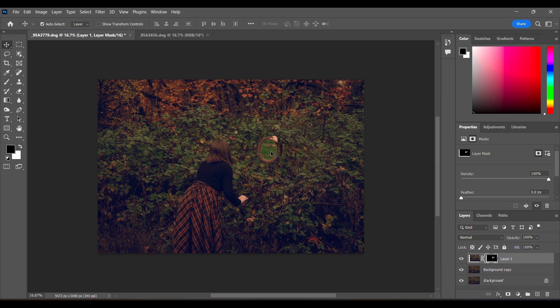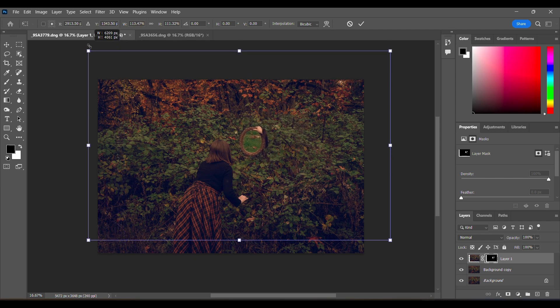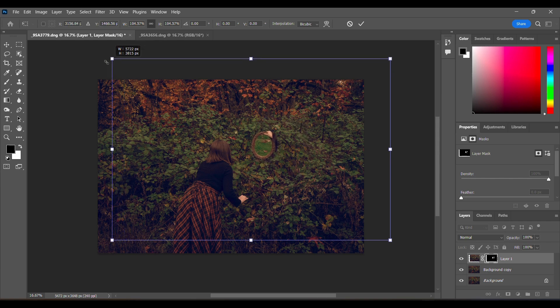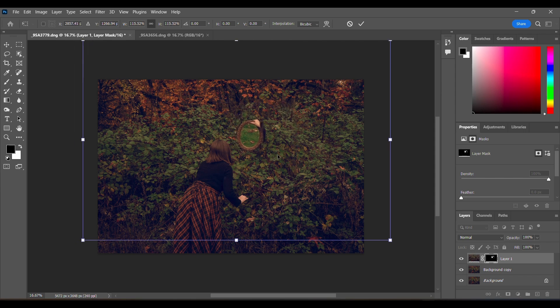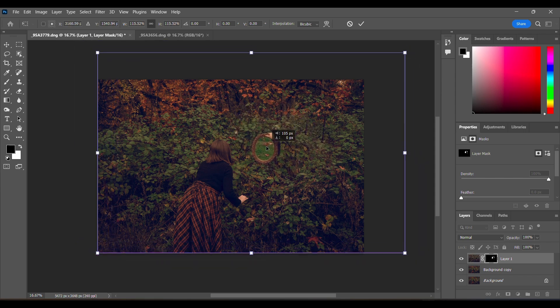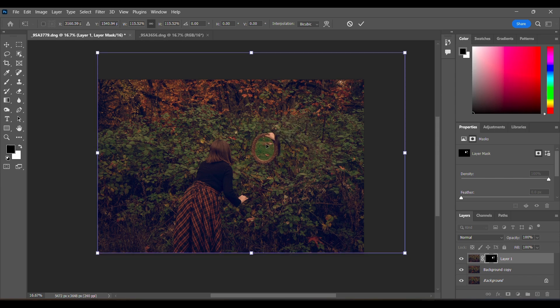I think I want it bigger actually. I'm going to hit Ctrl+T and that's going to bring up my transform tool so I can make it bigger — Ctrl+Z that, I don't want it shifting, I just want it bigger. I like to do my coloring, then composite my images, combine those, and then do a pickier cleaning-up pass.